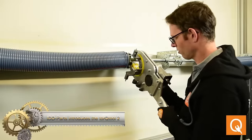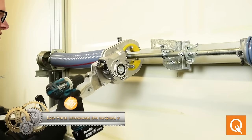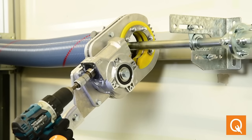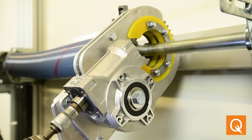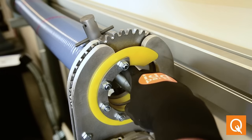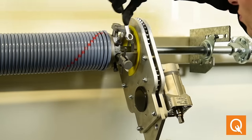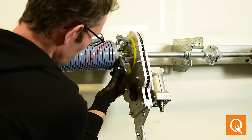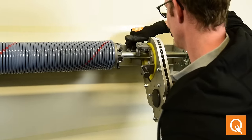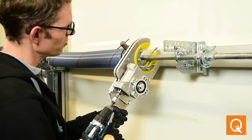The Torque Tool 2, introduced by IDD Parts, is a spring tensioning tool designed for tensioning torsion springs in overhead doors. It provides a safer and more efficient alternative to traditional tensioning methods like tension bars. Using a drill to apply torque evenly and safely, it ensures precise tensioning of the springs. The tool is equipped with safety features like a torque limiter and reverse rotation function, praised by the industry for its time and cost-saving capabilities.